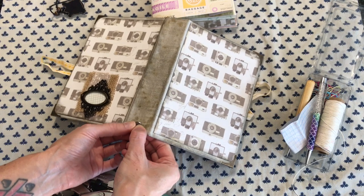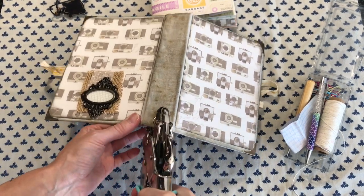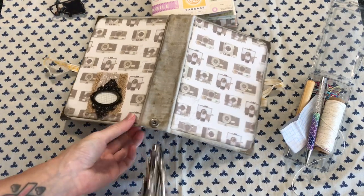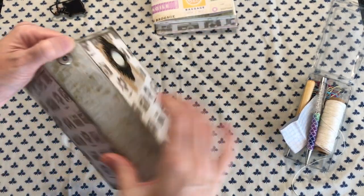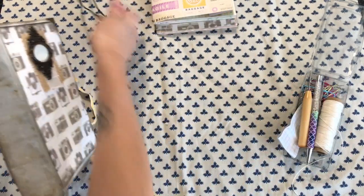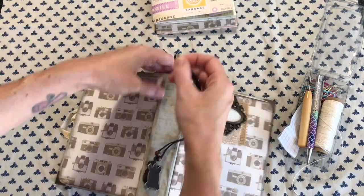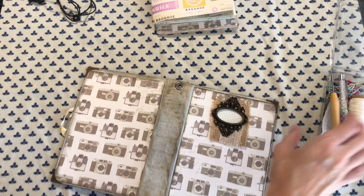To set this I will use the top part of my crop-a-dile. I feel like I have trouble using this sometimes, but it's great. Now we have our spot here — there's some material in there but that's okay. That way I can add my charm once I'm done. I think I'm going to add a tassel to this as well, so we're not even going to add that yet, but I wanted to get that down before we do any binding.